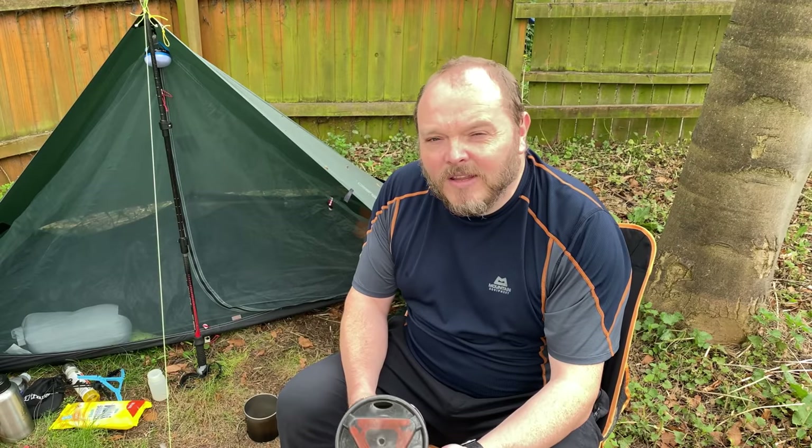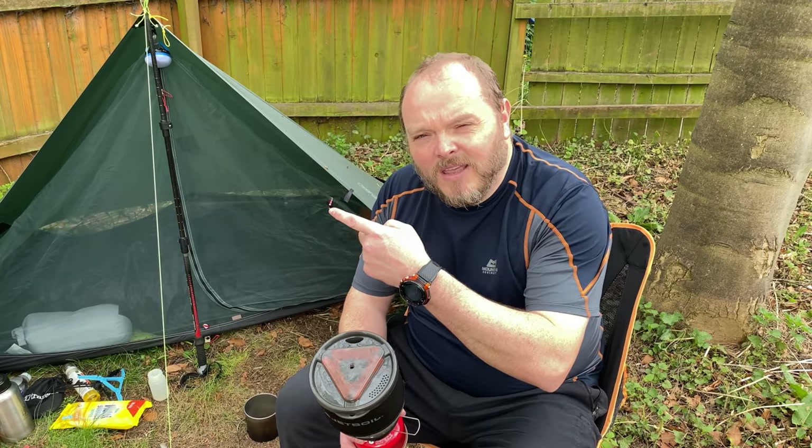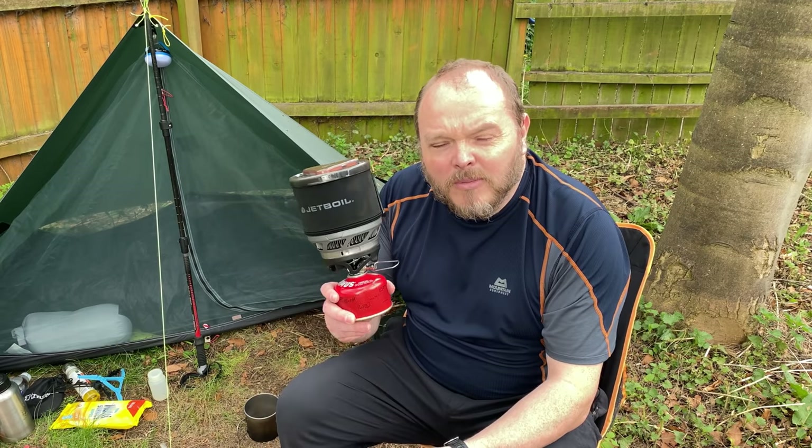If you like videos with stoves, please check out the video up here where I'm cooking a delicious fry up with the Jetboil Minimo and skillet.